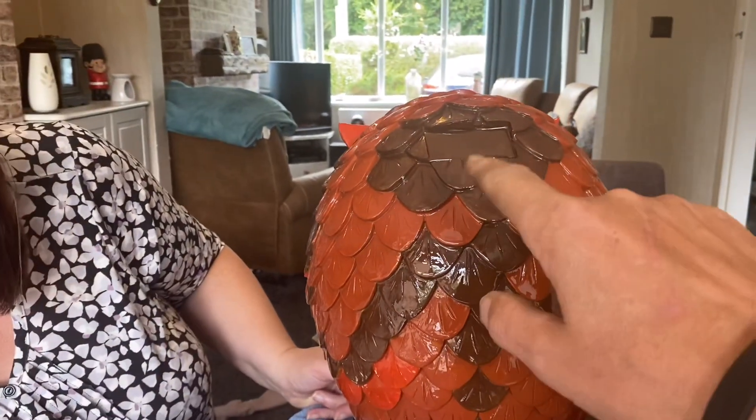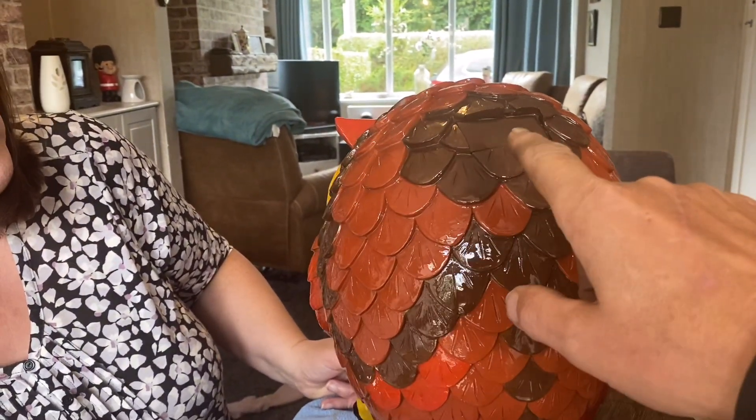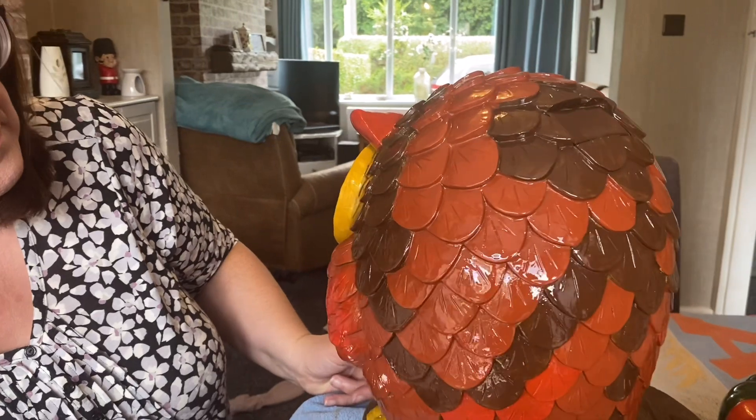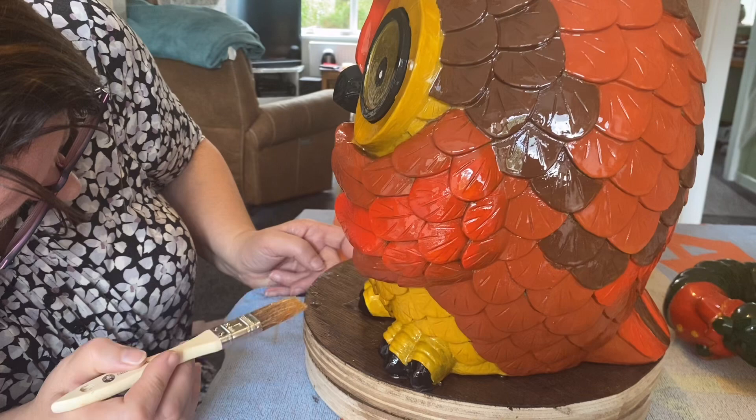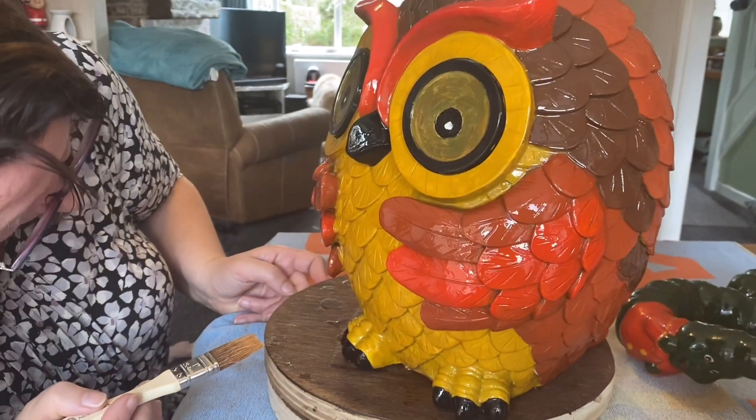So we got rid of the solar panel thing — we went over it. Wow, so it's great with one coat on, but we always like to put two coats on, don't we, Deb?